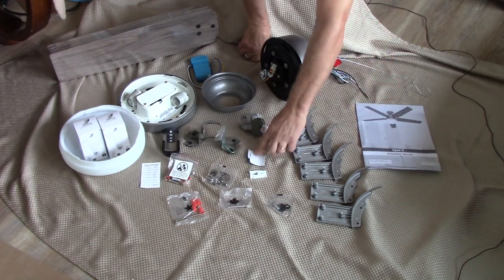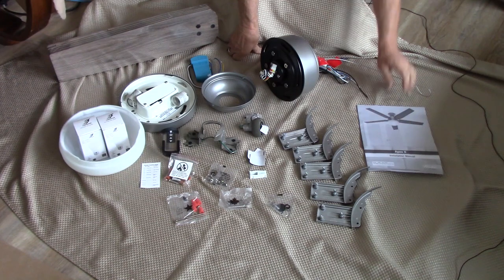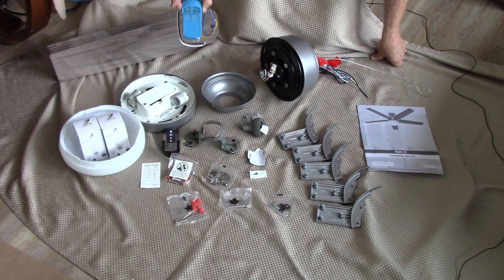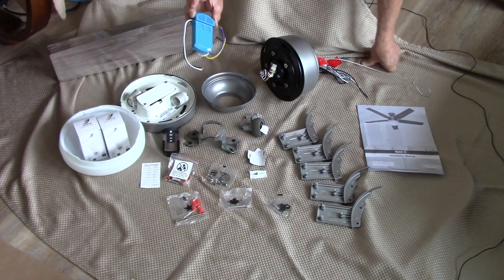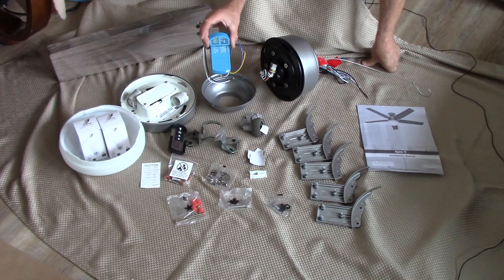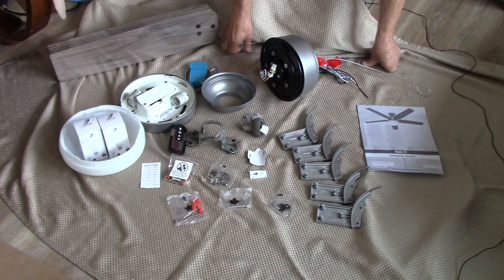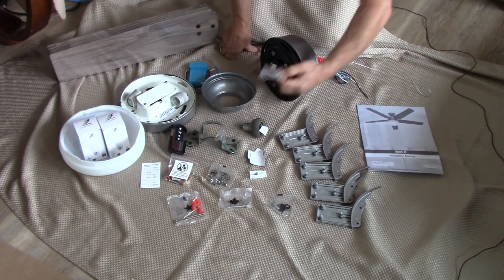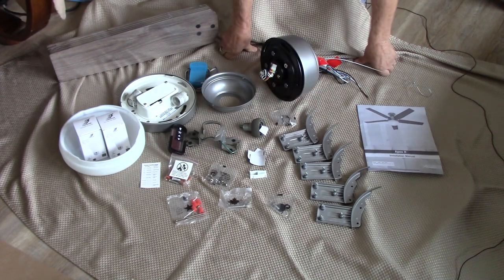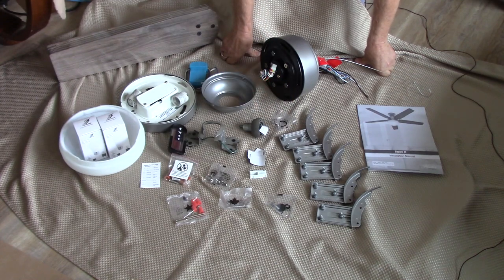I always keep the balance kit aside in a drawer because if your fan isn't balanced after you mount it, you'll need it. There's the instruction manual, all the blade brackets, and here is the receiving unit for the remote. Some units require you to set dip switches inside the remote and receiving unit to match — this one is paired from the factory, but there is a pairing procedure in the instruction manual if needed. They also included two spare screws of each kind, just in case you drop one and it bounces under the sofa. Let's get started.